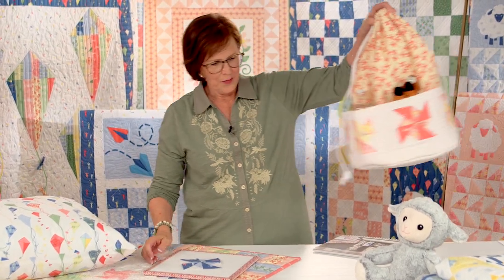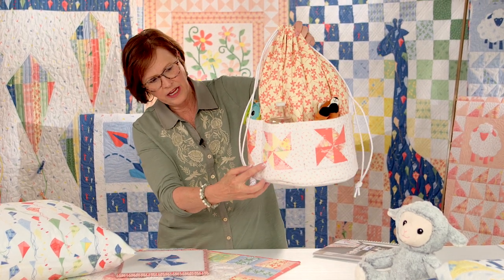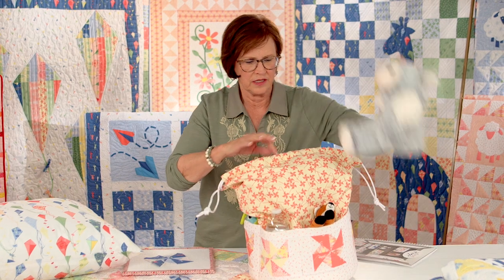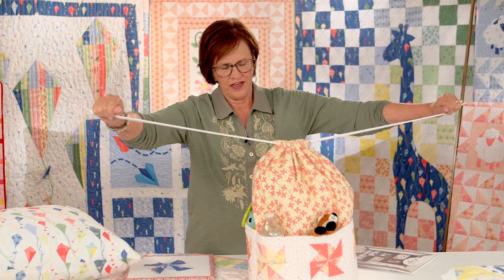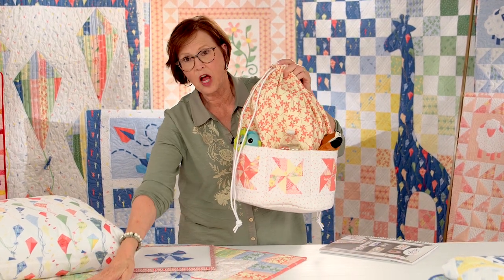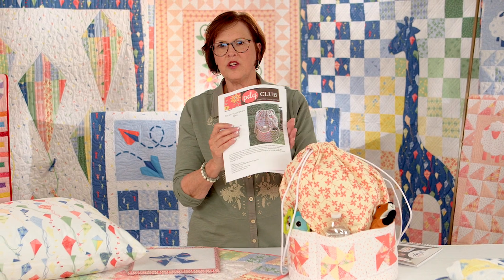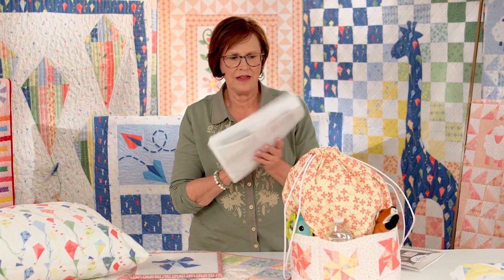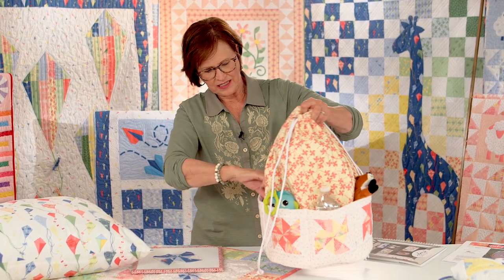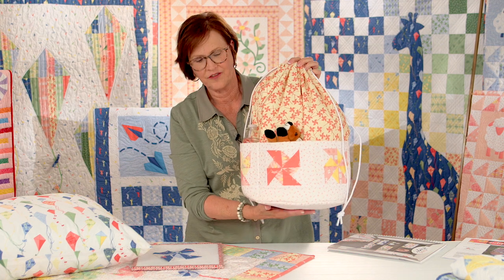I've got this cute little tote bag here. You can see the whirligig block on the pockets. This is a great little tote that you can just have the grandkids stuff all their things in. I pulled the block pattern out of the book, but the pattern to make the tote itself is a free pattern on my website — you can just download it. It's got really good instructions and you could whip it up quickly; I did this yesterday and it came together so fast. It's got all these pockets all the way around, and you could do it with any of the blocks in the book, which would really add a lot of dimension to it.